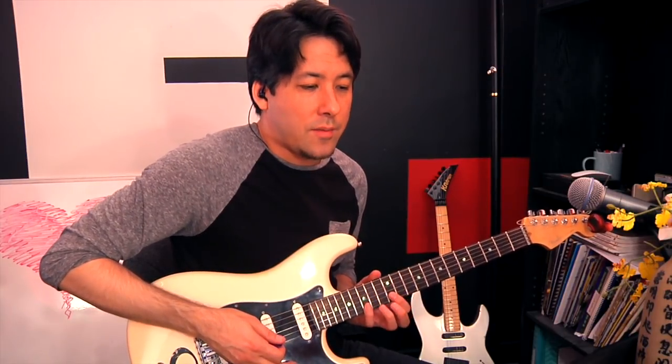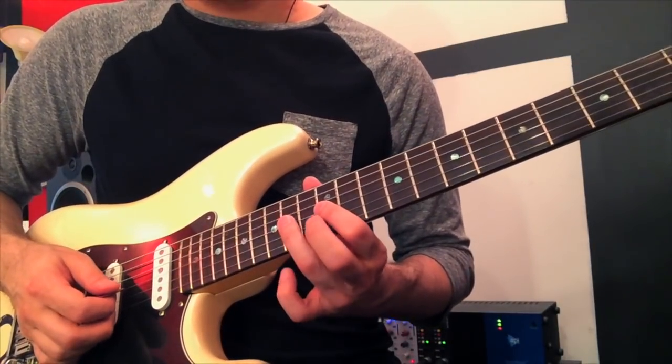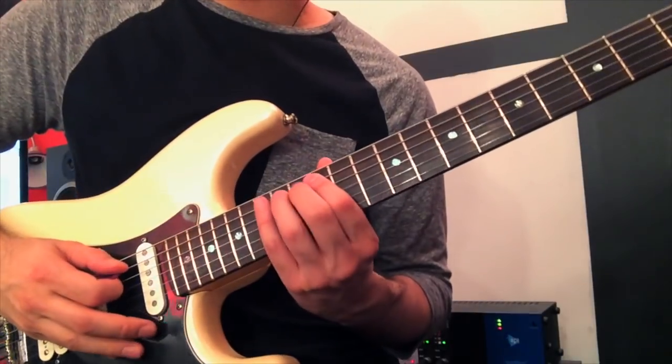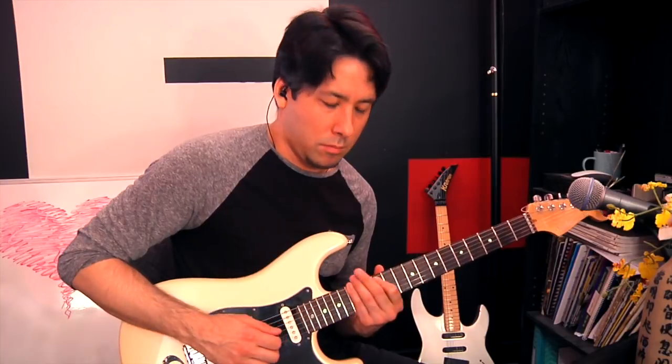Now just move that down the scale. So the next couple sets of strings, we're going to have the 15th, pull off to the 12th, then a pull-off to the 14th fret — it's going to be a little different shape. And then we're at the 14th fret here to the 14th. You can go all the way down to the bottom if you want to, though it gets a little weird down there. He will once in a while go across the entire scale and just briefly play with the low notes.